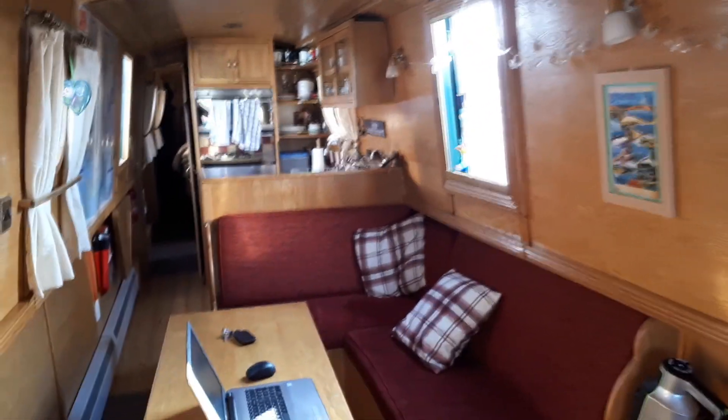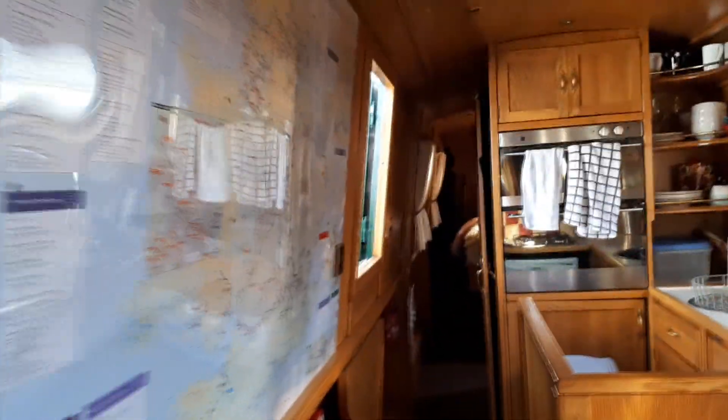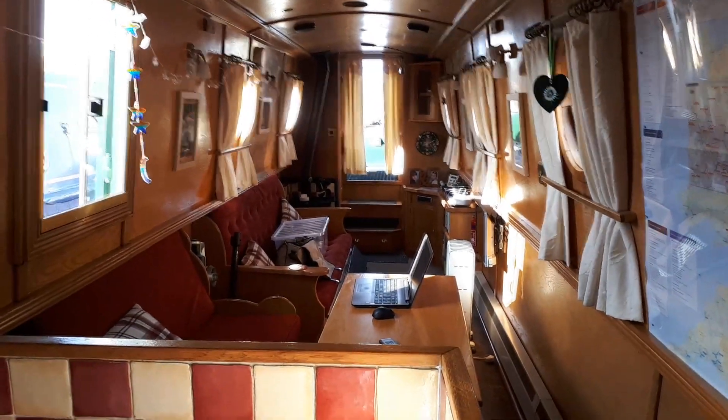In the cabin it all looked nice and airy, it's all been opened up. Really pleased that there's no obvious damage - the windows are all okay. It's just really nice to be back, though it was a bit chilly in there, which is always a problem with these things.